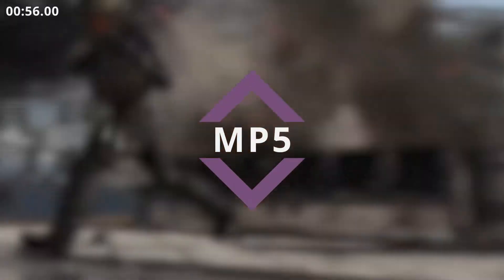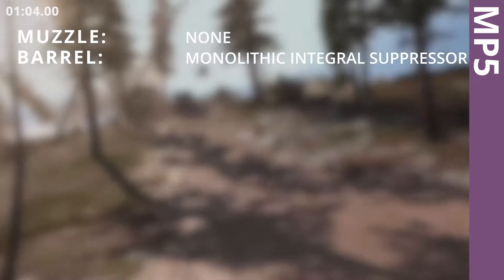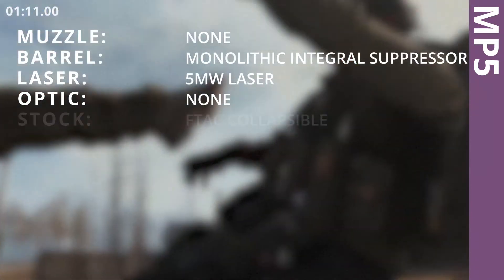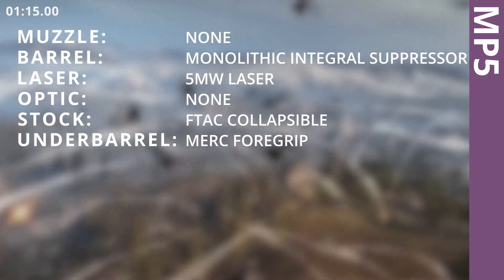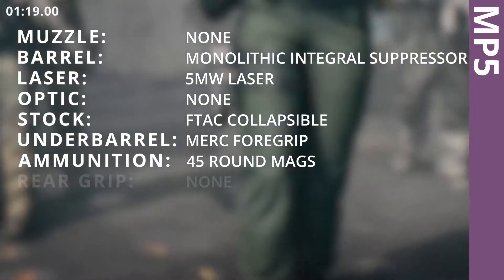MP5. Monolithic Integral Suppressor. 5MW Laser. VTAC Collapsible stock. Merc Foregrip. 45 Round Mags.